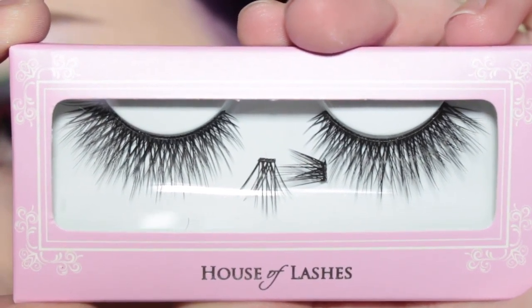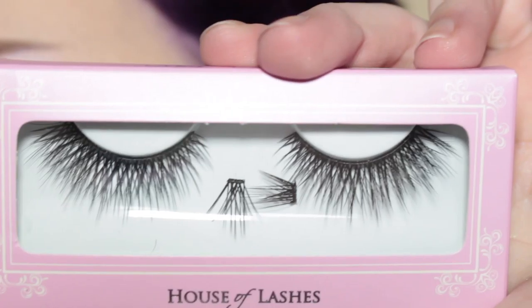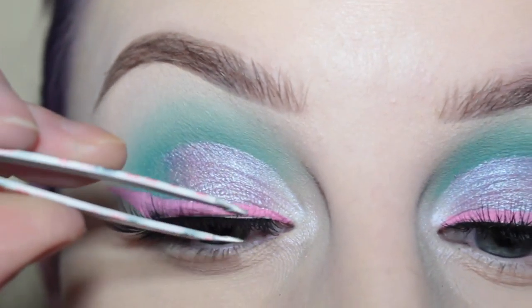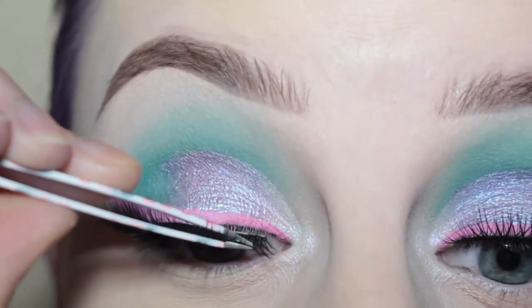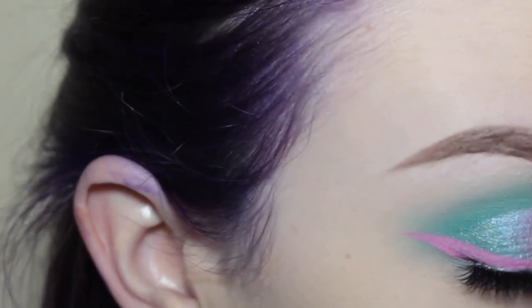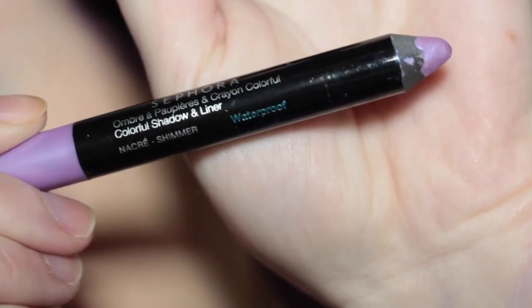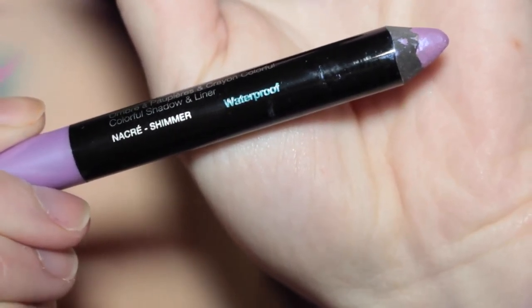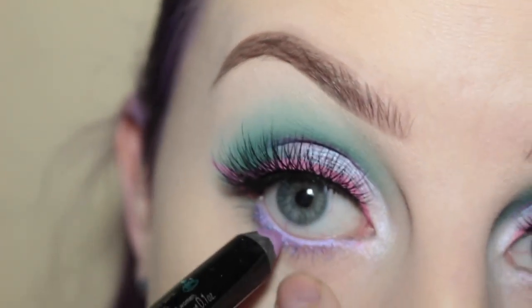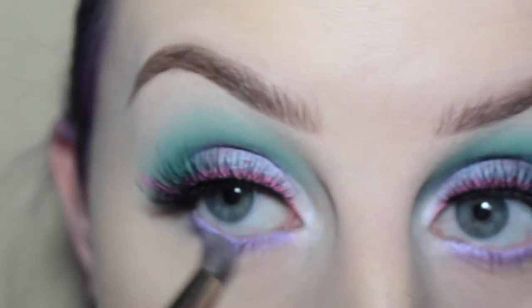While that dries, I'm just going to do my lower lash line. First I'm going to take this Sephora Collection Lilac Shimmer Jumbo Pencil and apply that to the waterline and lower lash line. Then just get a dome brush and smudge that out.